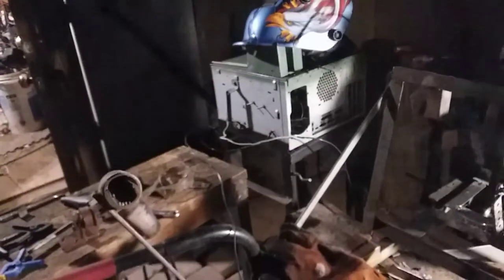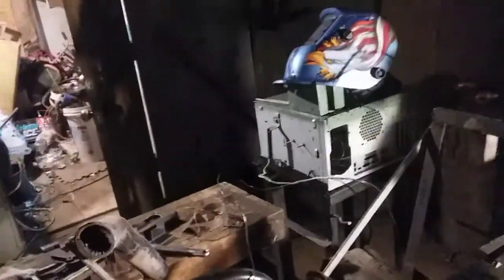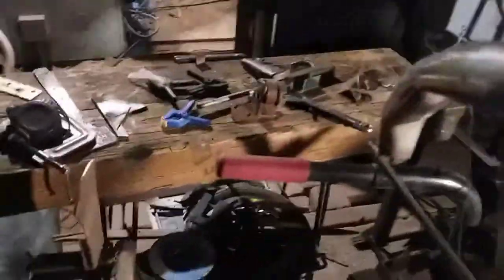I built my own welder — it's right there. I made it out of microwave oven transformers, so it runs at one power, one speed, but it is what it is. Here's my clutch pedal — the cable will come through here down to the lever, and when you push on it it'll pull the cable and release tension on the belt.